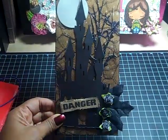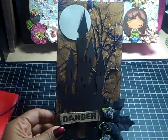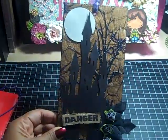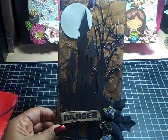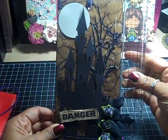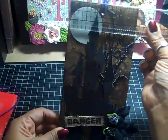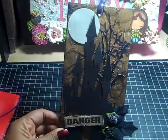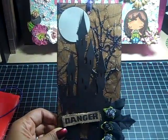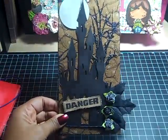So that's what I did and this is what I came up with. This is a big tag — it measures eight and three quarters by four inches. I have problems doing very small things; I tend to have to work larger, so a larger tag was the way to go for me.